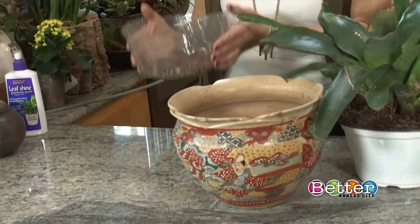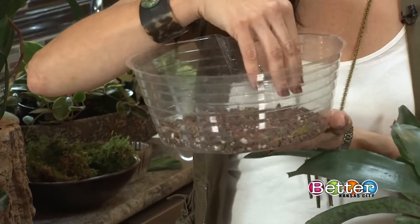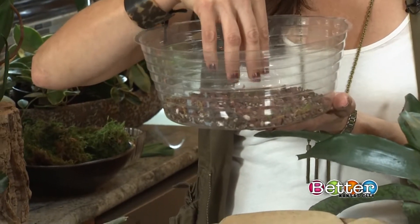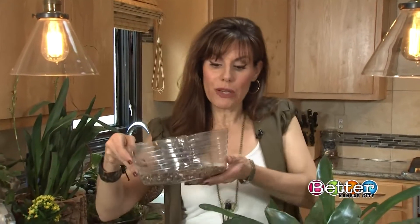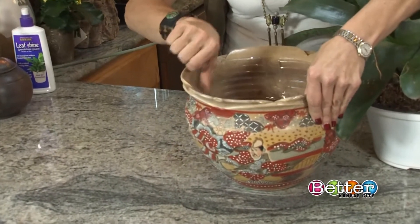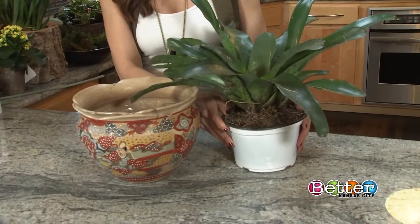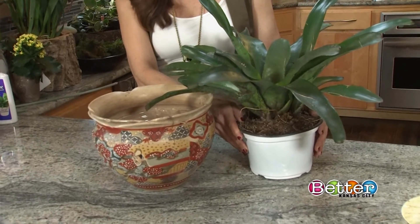I'm going to line it with a plastic liner. I like to put ground rock — you can use lava stone, you can use pebbles from your garden — in case you overwater it, it isn't standing in water. One of the main reasons people have trouble with houseplants is they overwater them. Their roots need oxygen.